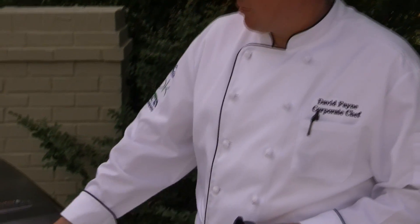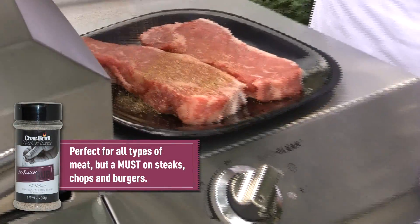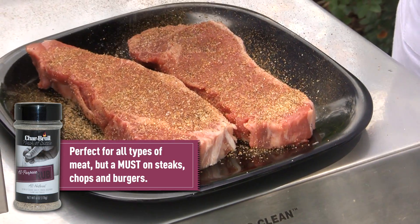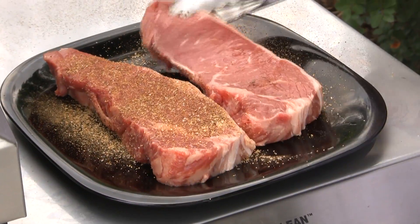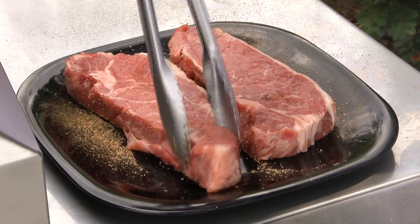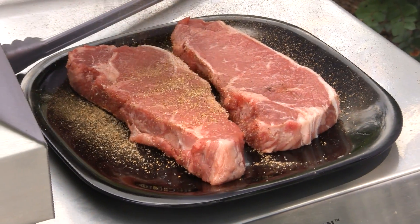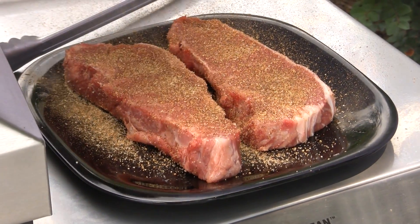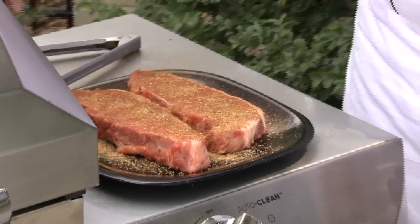Let's go ahead and season up our steaks. This is our Char-Broil all-purpose seasoning — excellent for steaks, burgers, chops, any of the above. It's a seasoning blend of onion and garlic, salt, pepper, rosemary, a little bit of anise, and some dry mustard. Makes for a wonderful seasoning. There are a couple of secrets in there too we can't tell you about, but I think you'll find this to be an excellent seasoning for any of your steaks or chops.